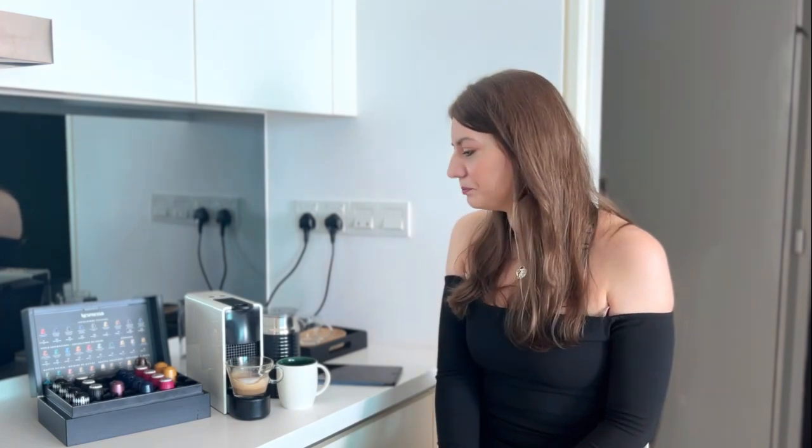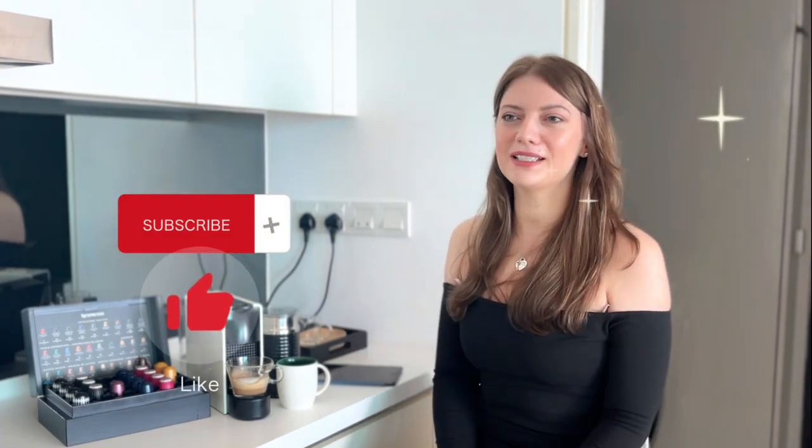I highly recommend this coffee machine to anyone who likes coffee at home, who is in a rush, or who likes Starbucks coffee but doesn't want to splurge on it every single day. This coffee machine has helped me save so much money — I hardly ever go to Starbucks anymore, maybe once a year, since I bought this machine. If you have any more questions, leave them down below, and let me know what your favorite recipes are to make with this coffee machine.